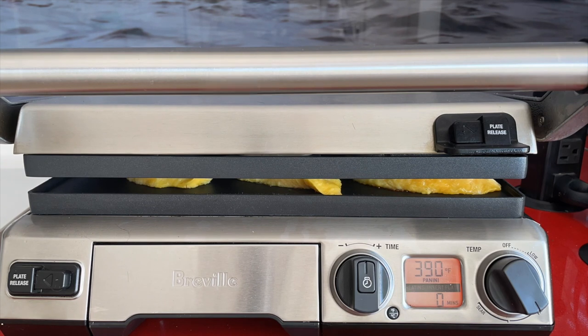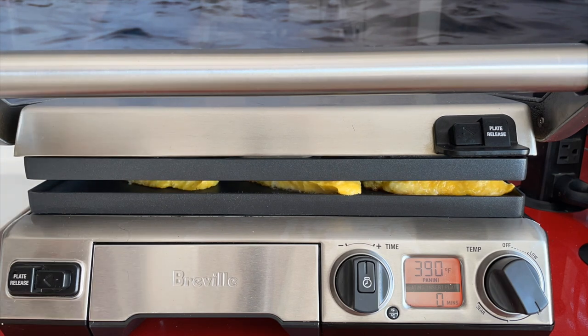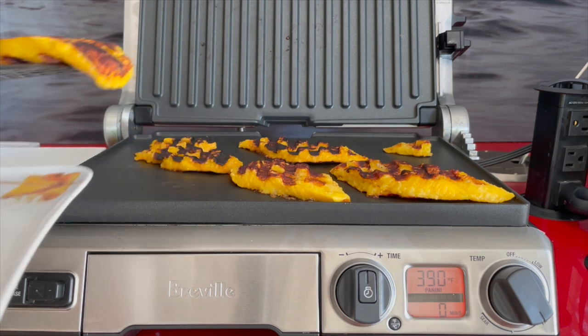They go into a 390-degree panini grill. If your panini grill is a little old, or your sandwich maker, and it might stick, you can add a little bit of non-stick spray or brush some oil.